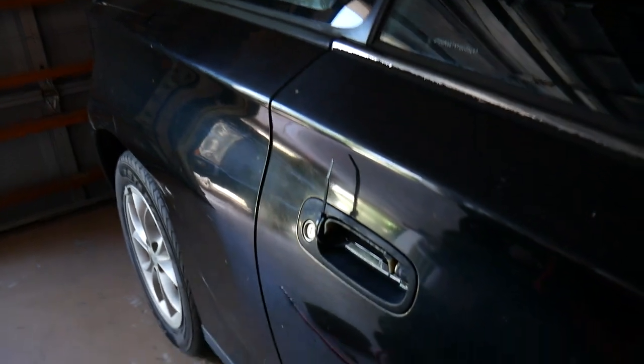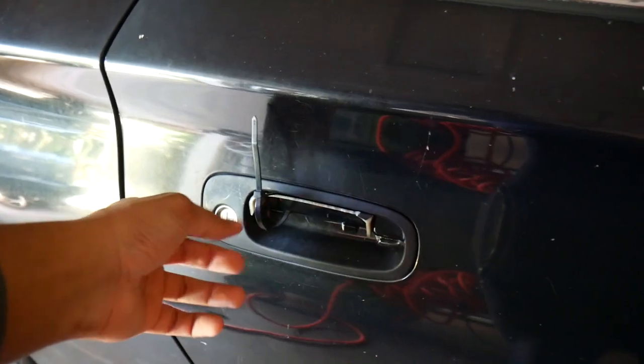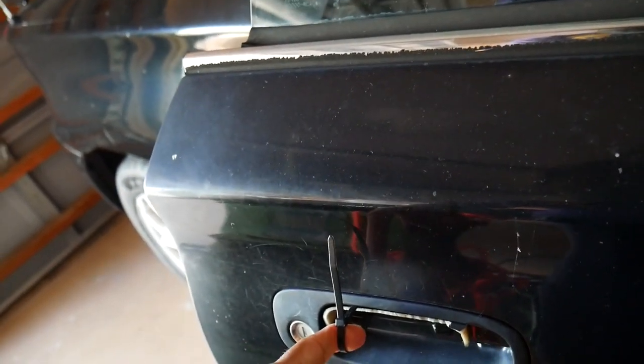So I went to the junkyard and picked up a gauge cluster, as well as a door handle for the passenger side, because on the passenger side it's just a zip tie holding it open. That doesn't look very nice — I personally don't want that. As you can see, this is the door handle situation. The last owner really made it work: just pull on the zip tie and it opens the door. But I'd rather have a regular handle.